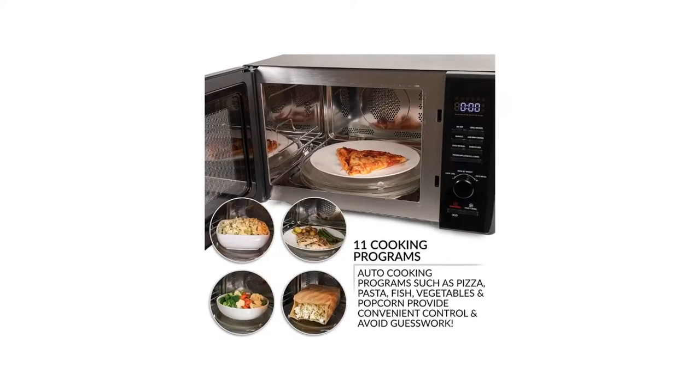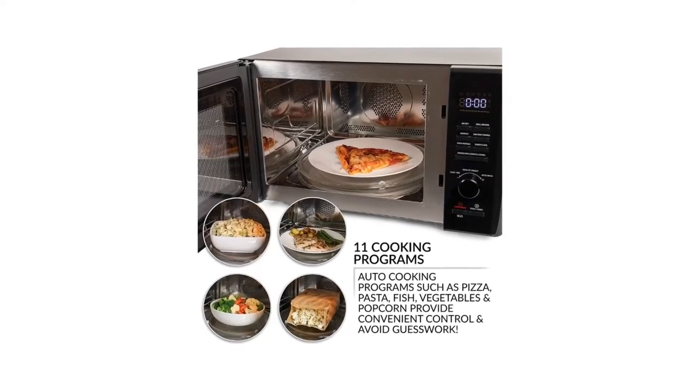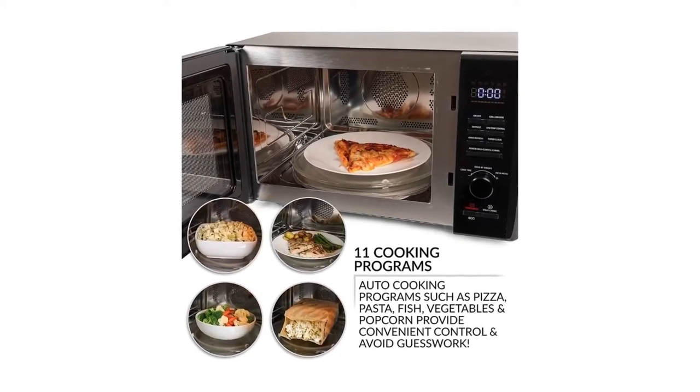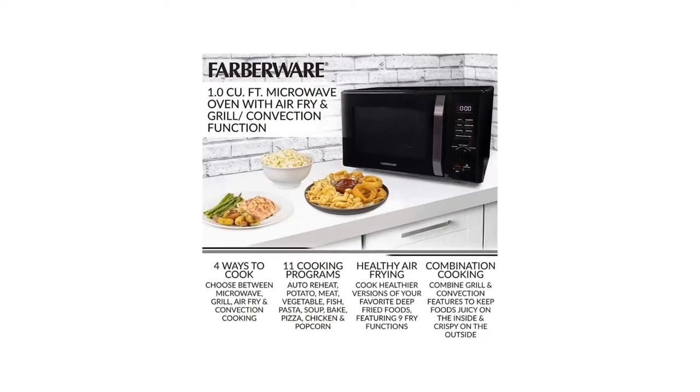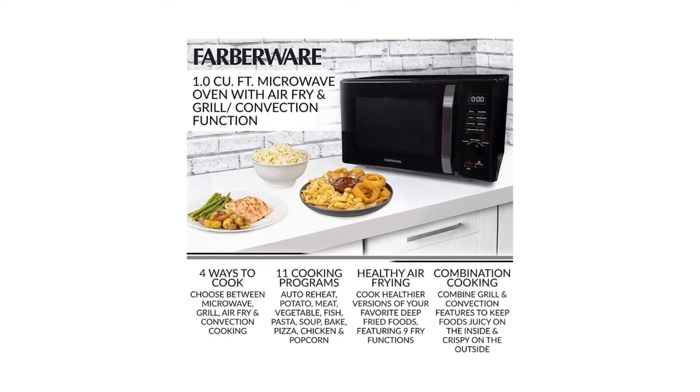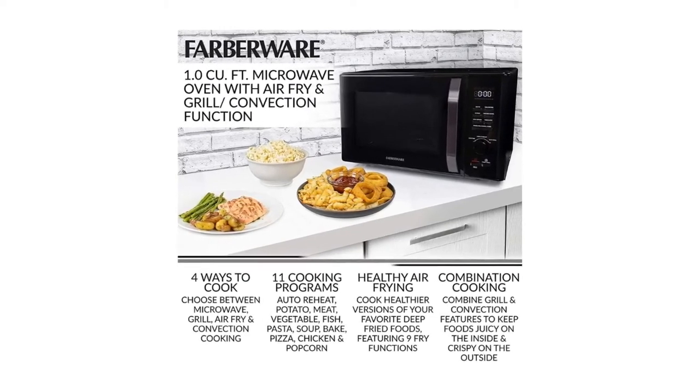Number 5: The combination function allows you to combine grill and convection features to help keep foods juicy on the inside and crispy on the outside. Number 6: Low temperature control offers five levels of cooking that allows you to slow cook and dehydrate, as well as keep foods warm.